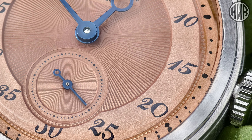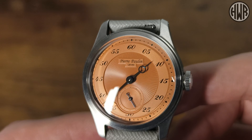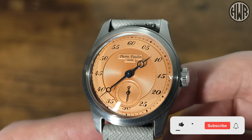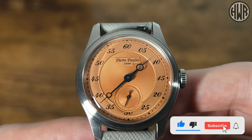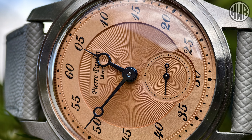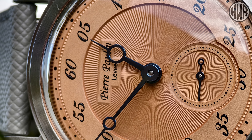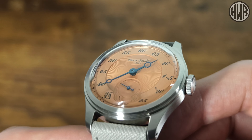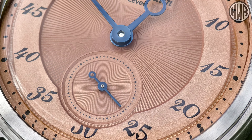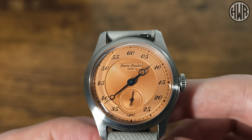Because it shares the dial with the jump hour version, we've still got the minute track around the outside instead of hours. That might bother some people, but personally I don't mind — you can still tell the time perfectly fine. On the edge of the ring there's some nice detailing, and the hands, while they might appear blued, are actually just painted metallic blue. They still look good and are forgivable at the price. The proportions are great. Branding sits on a small plaque at the top, and there's some nice distortion from the curved crystal around the edge of the dial.